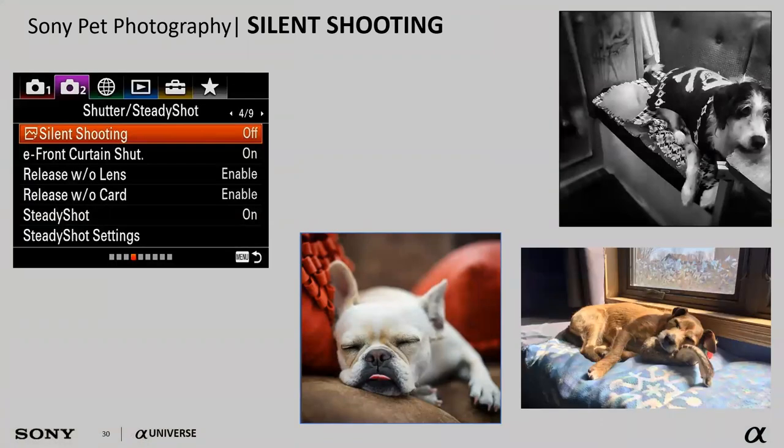Silent shutter is another great feature — really useful when the dogs are asleep and I don't want to wake them up. Enabling it takes advantage of the imaging sensor scan and disables the actual shutter curtain in the camera, giving a completely noise-free photography experience. I can sit there snapping away and they don't even know I'm there.